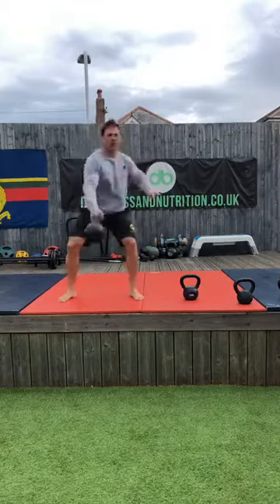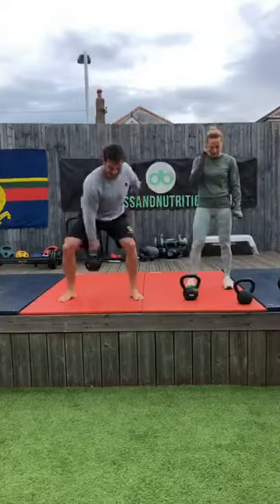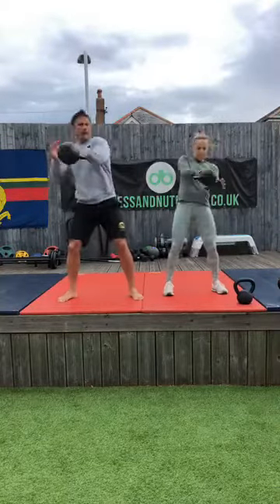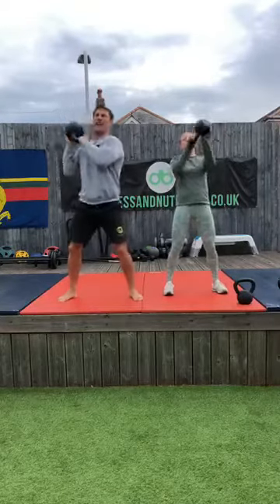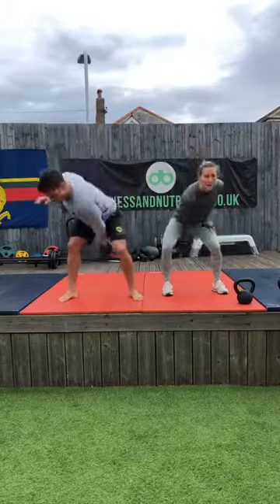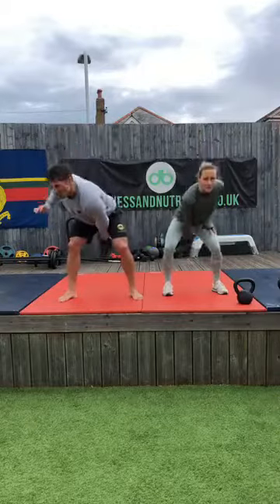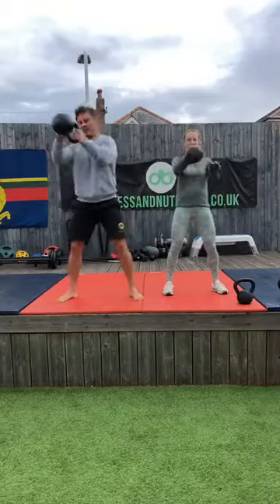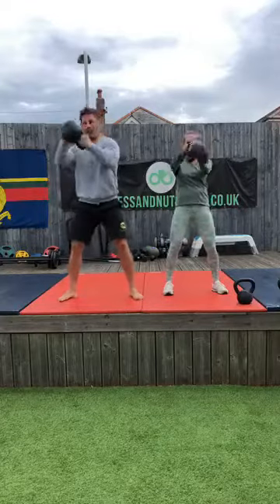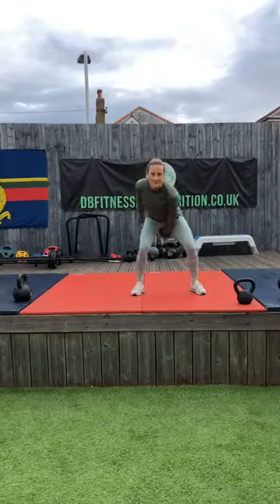Ten — last five on my right — five, four, three, two — and going to my left. Ten — good, that's ten. One more set left — good guys, one set of these left.